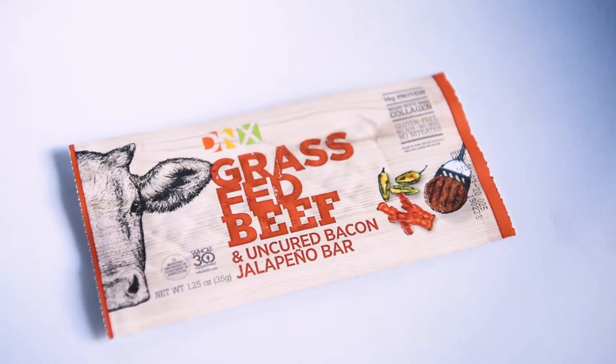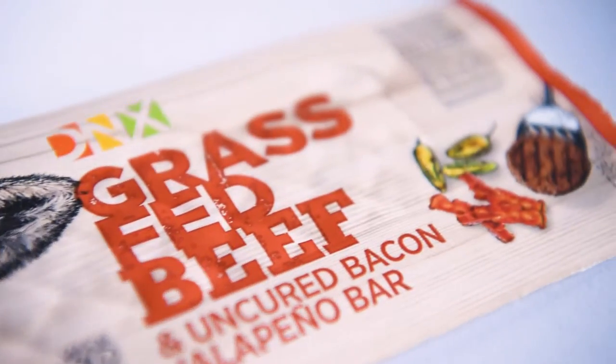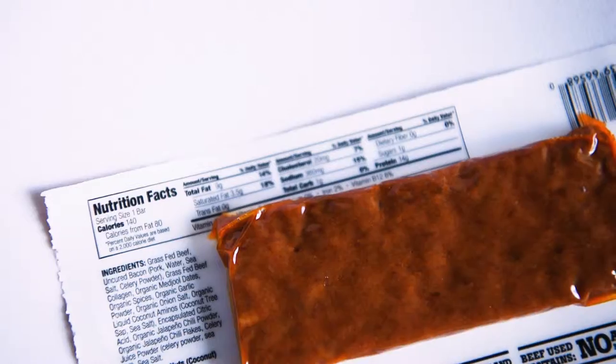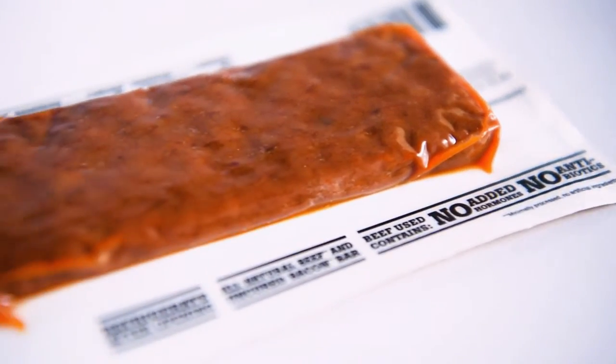Hello, how's it going guys? Thank you for watching. In this video I'm gonna do a taste test on this grass-fed beef and uncured bacon jalapeño bar — a bacon jalapeño bar. I guess you can look at it as a protein bar, but it's straight-up meat. It doesn't look like jerky; it's really thick to be jerky, and it looks like it has some type of liquid in there. It feels a little bit more like beef sticks, just in a bar shape. I definitely love jalapeño and bacon, so they got me with the name.